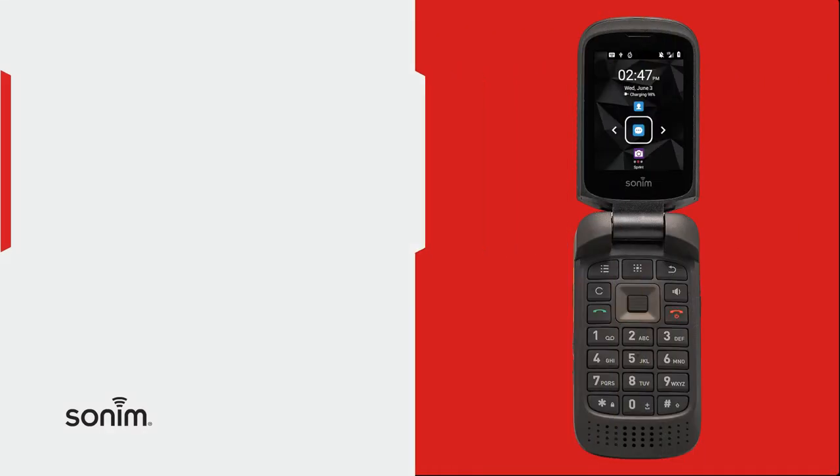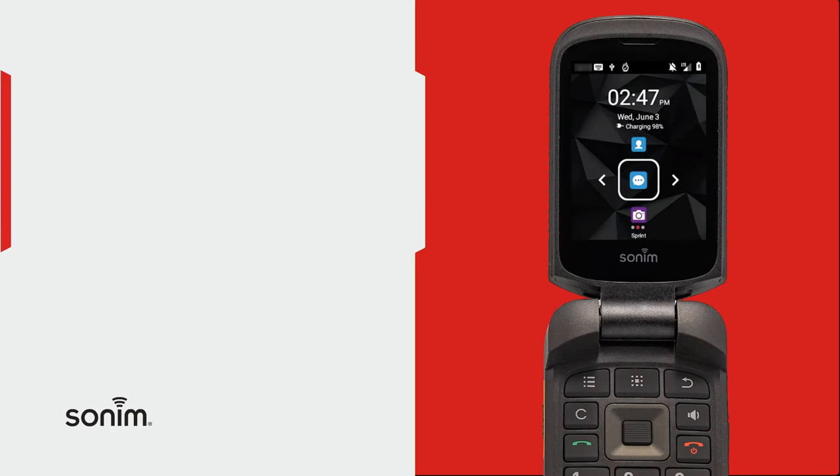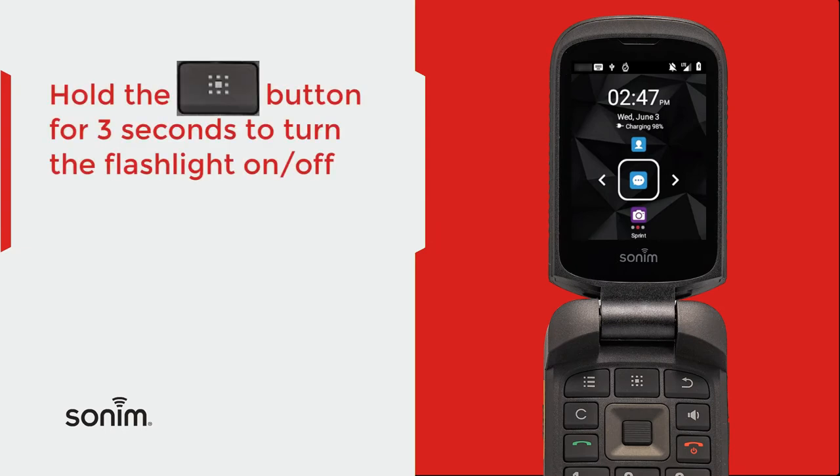To turn on your torch, otherwise known as the flashlight, from the home screen, select the menu button and hold it for three seconds. Your flashlight comes on and you'll notice the notification at the top in your notification bar that the flashlight is on.